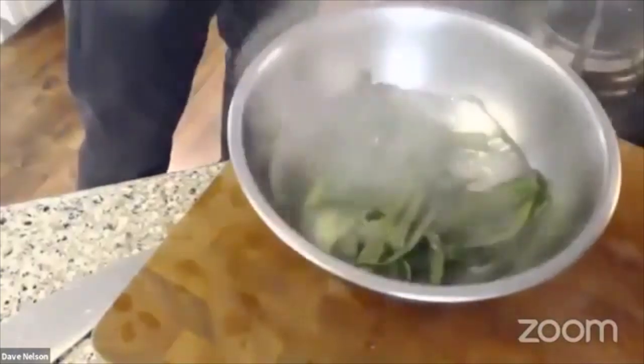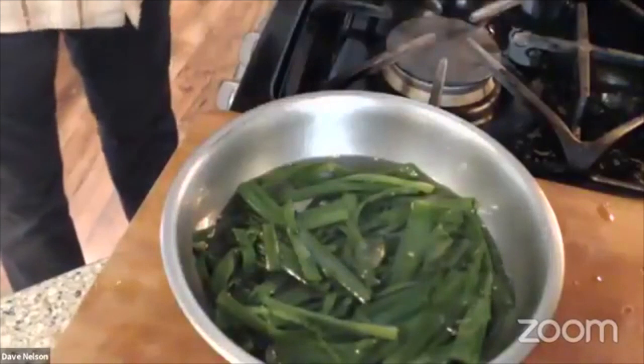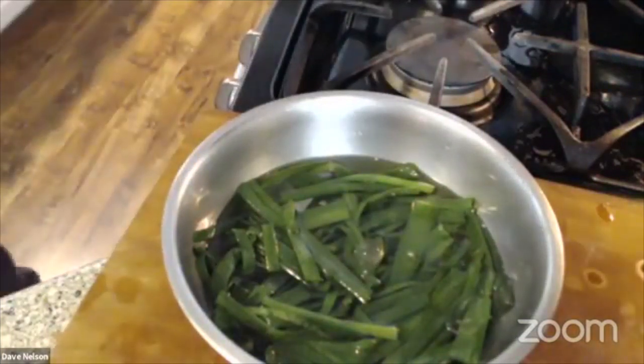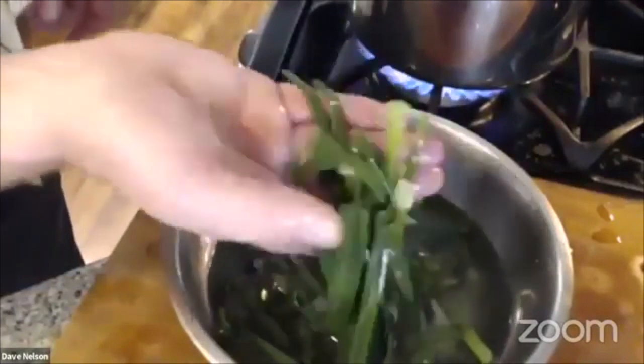I'm going to immerse them in the ice water and chill them off as quick as we can. This is going to change that flavor profile from raw to cooked. I can get in there with my hands to make sure I'm distributing the heat into this cold liquid. I'm going to get rid of this other water — actually it's leek-flavored water, there's real flavor in there — I think I'll save some of it and add it to my court bouillon. Kind of tastes like leek almost.